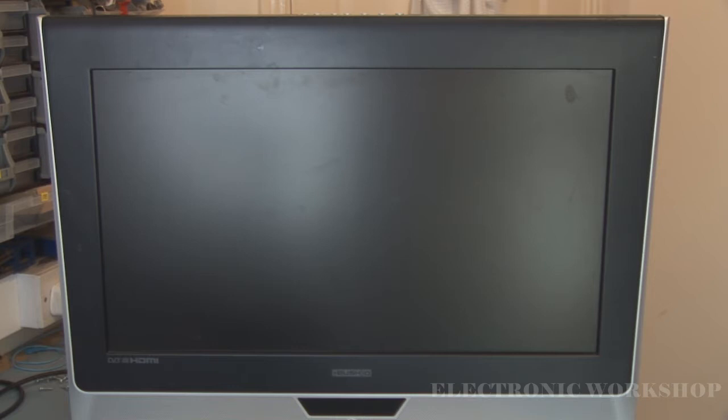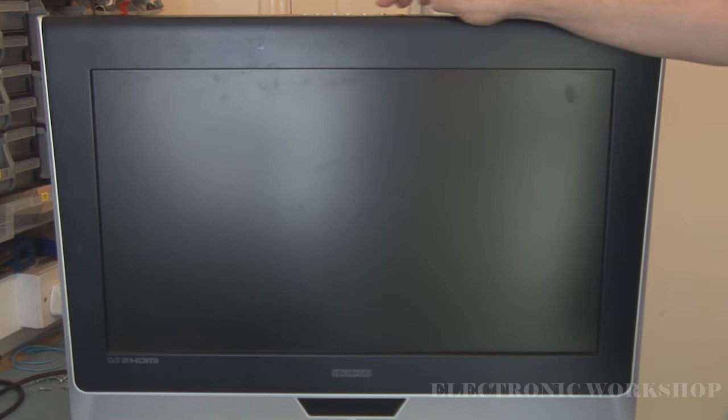We have a Bush LCD 26 TV, model 27 HD. The problem with it is when you turn it on, it very intermittently loses picture. I'm not being able to catch this — it only happened once initially when I brought it in the first time, but now it is working. Let's switch it on and power it up.